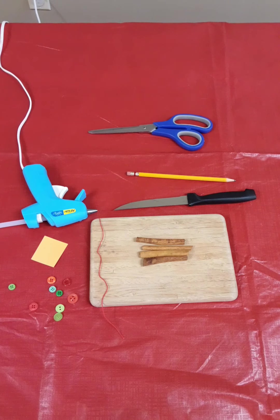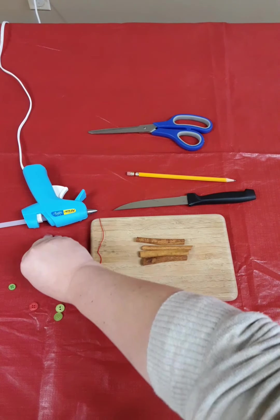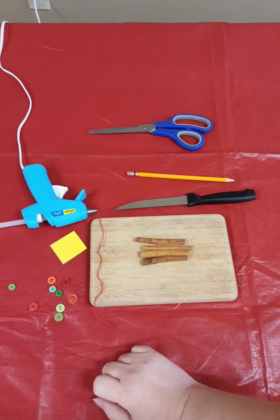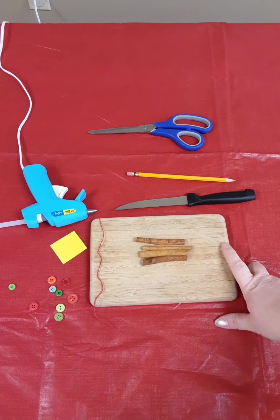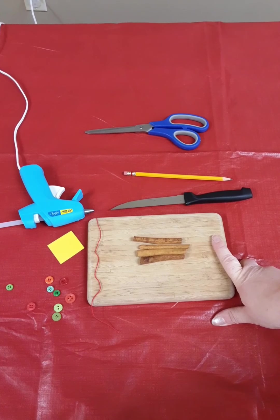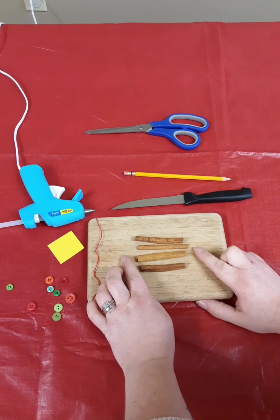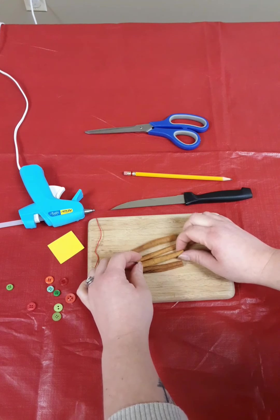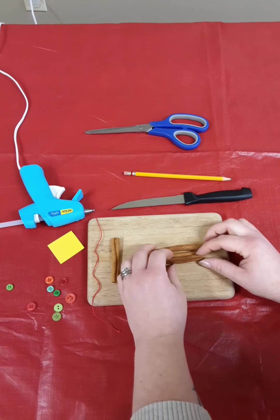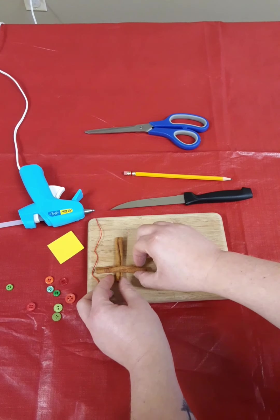Now we're going to make our cinnamon Christmas tree ornament. In your kit you've got a piece of red thread, four pieces of cinnamon, a piece of yellow cardstock, and some buttons. You're going to need mom or dad's help if you're a little younger to cut the cinnamon sticks to the right length. First, take all four and pick your favorite to be the tree trunk — the longest one. Then you need three different lengths, with the longest at the bottom.